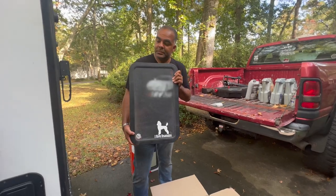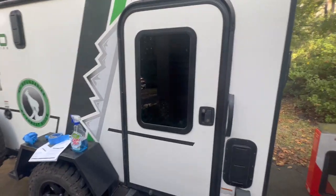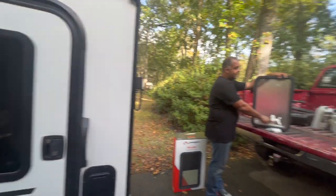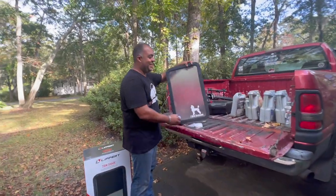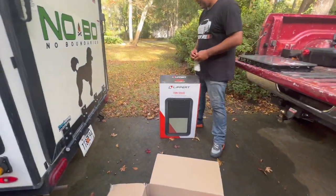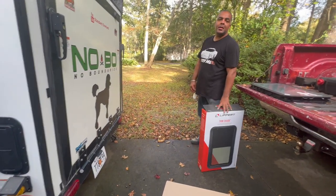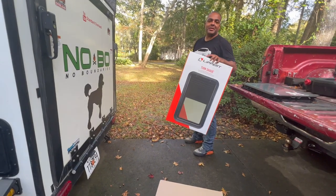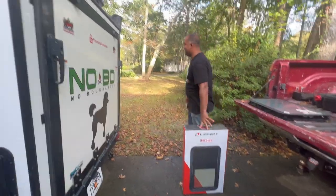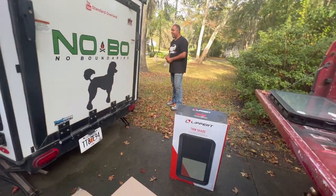We're putting in tinted glass with a shade that you can see out but not in very well. We're losing our standard sticker, unfortunately. So we're using these Lippert thin shades — I'll put a link below to Amazon. Super easy installation once you figure it out. We're not sponsored by Lippert or anybody, but we could be. Just throw away the garbage instructions because they're not helpful.